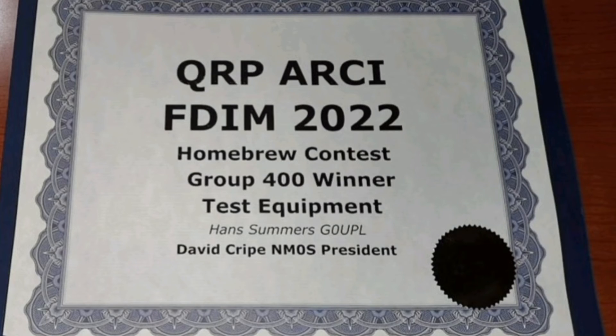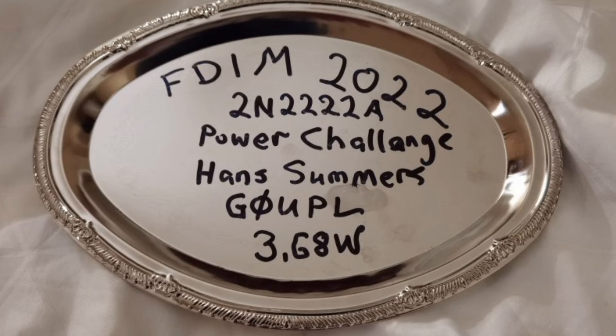Dave NM0S suggested I could put this into the homebrew competition, and there was one category with no other entrants - the test equipment category. When I asked what he meant by test equipment, he said 'of course, it's a device for testing dummy loads,' and it was hard to disagree with that. Here is the prestigious trophy, which is actually a steel plate from the Dollar Tree store in America, neatly inscribed with the competition date and the winning entry of 3.68 watts.